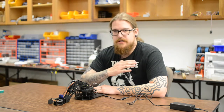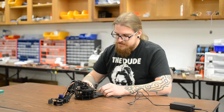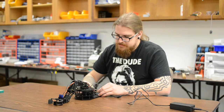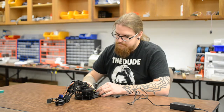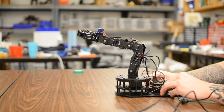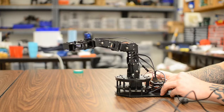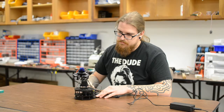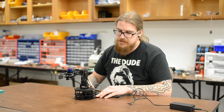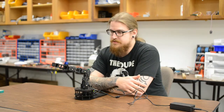What you end up with is variable movement of all of your servos over the course of their positional movement. As you can see, the servos are obviously not moving at full speed here — I've slowed down considerably.